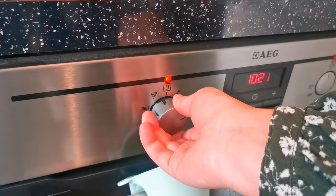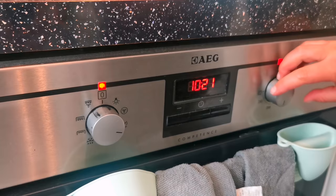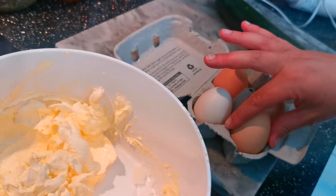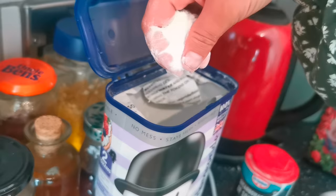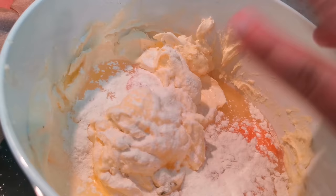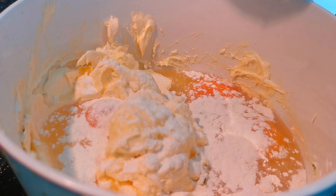Pop your oven on to 180 degrees Celsius. Add your four lovely free-range organic eggs, and we're going to sprinkle on a pinch of flour — this just helps it all bind together — and mix.